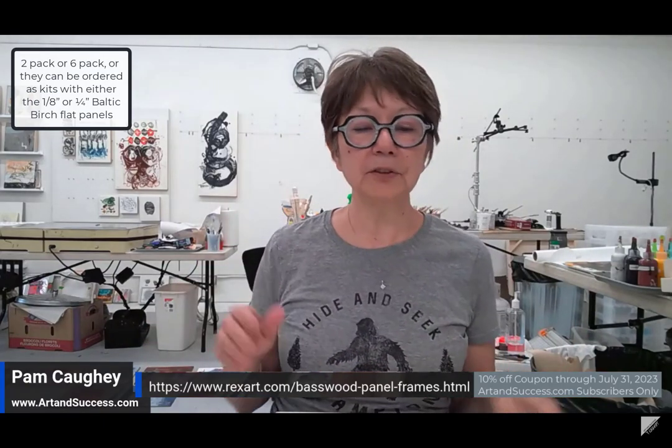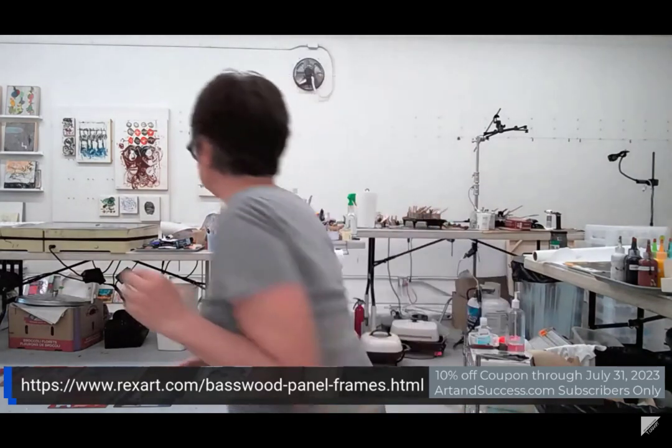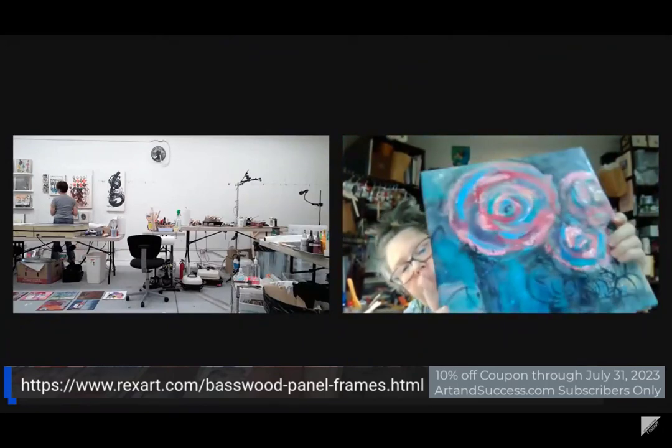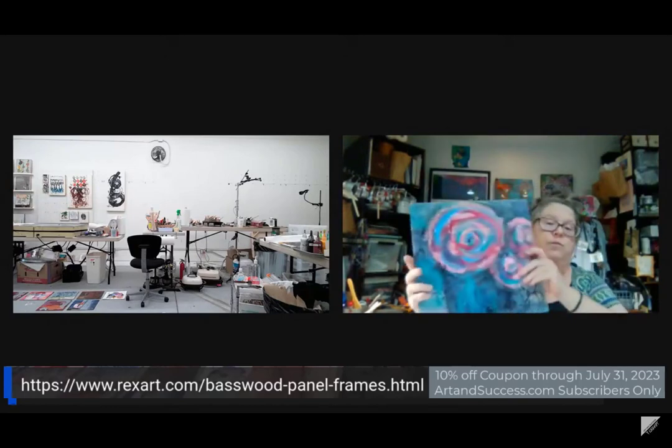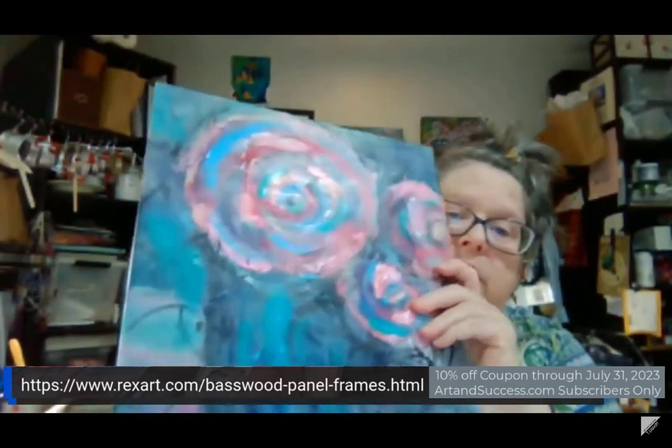Having everything in place will draw you into the studio. Choose a couple of limitations for your series and you'll find you can really clarify your personal voice. A couple of people mentioned that shipping is USA only. Someone also asked about encaustic — and yes, this is encaustic. It works great. That's actually what I'm doing right now with the ones I have from RexArt — they're doing wonderfully.